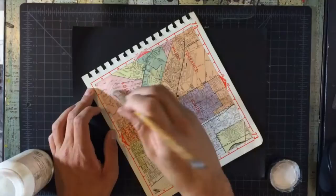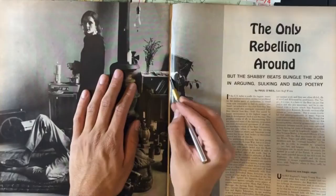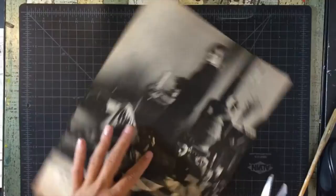I paste the map in with matte medium, spread it out with the brush, and then paste it in with the roller. After looking for a person I wanted to put in the collage, I cut them out with the scissors, and then do the detailed cut with the exacto knife.